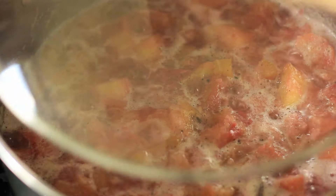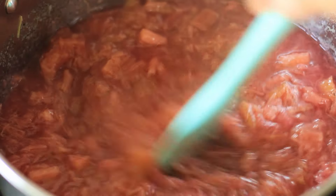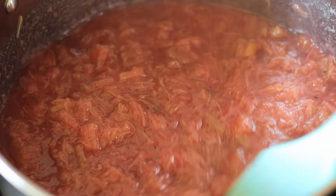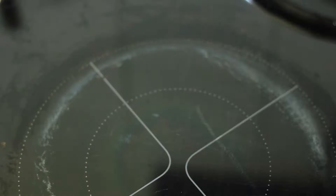Once the rhubarb is nice and soft it should look like this — there are no hard bits of rhubarb. Now remove the rhubarb from heat and strain it through a sieve.